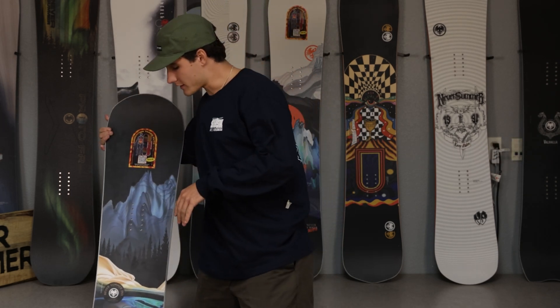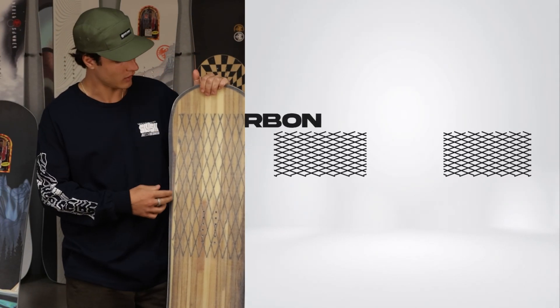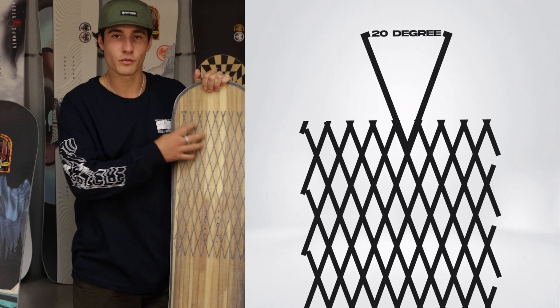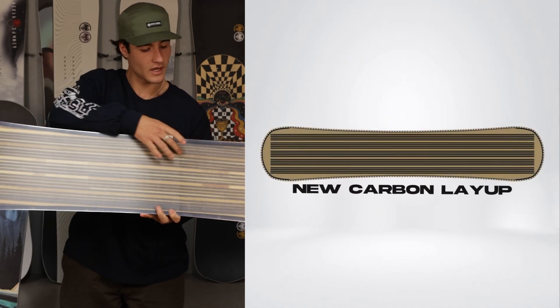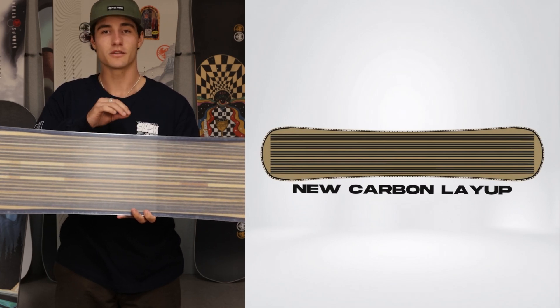The Protosynthesis has a dual carbon layer for its flex profile. The top one, which is consistent with last year's model, is a recluse carbon layer that has 20-degree curves to give you torsional strength as well as longitudinal snap. New to this year's Protosynthesis is a full base layer of carbon you can see here running tip to tail, and what this helps with is some extra snap and pop to really get those ollies dialed in.